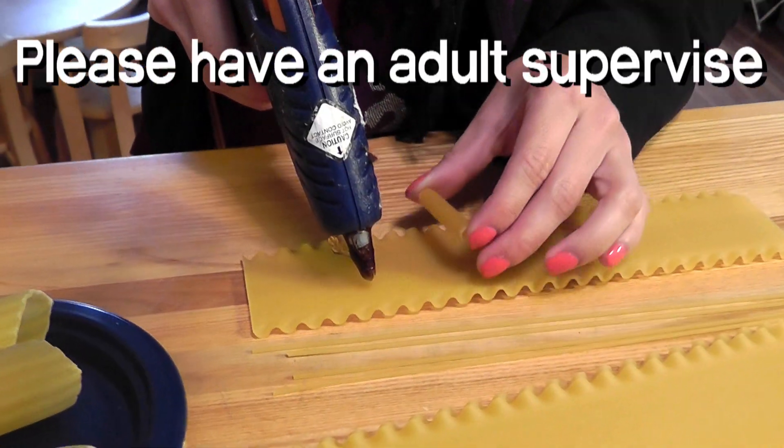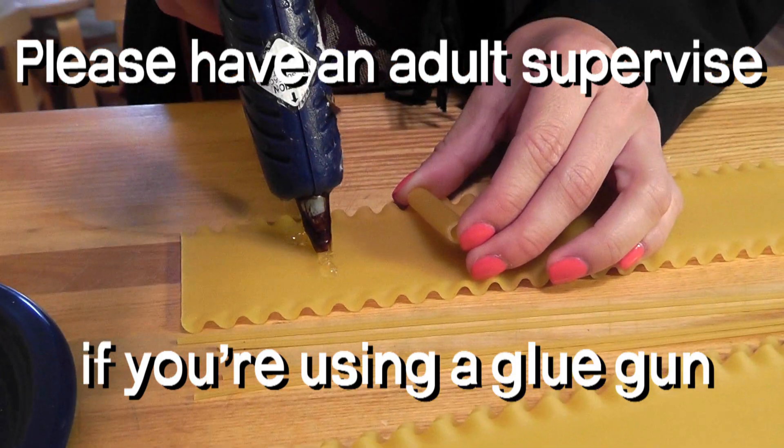You can use any kind of glue — plain old white glue — but please have an adult supervise if you're using a glue gun. If you're having trouble finding round pasta for the wheels, you can use these ring-shaped mints instead. So, let's get building!